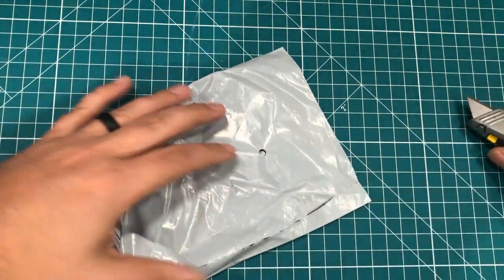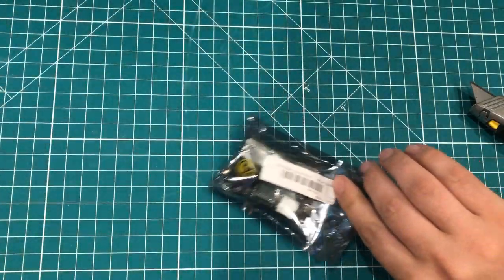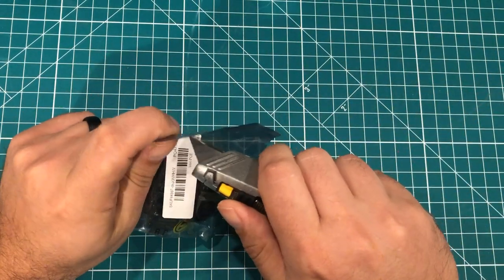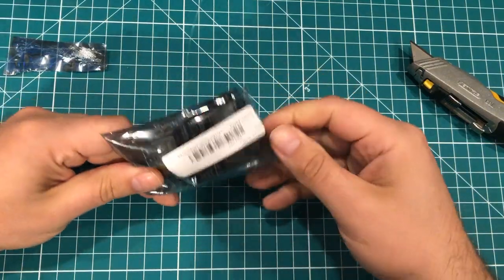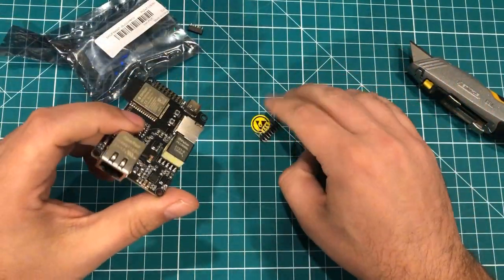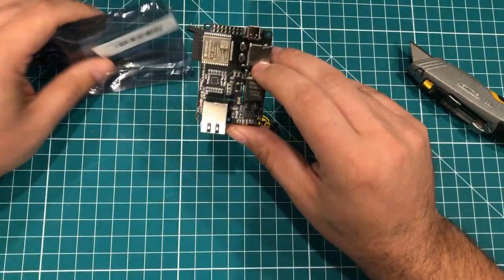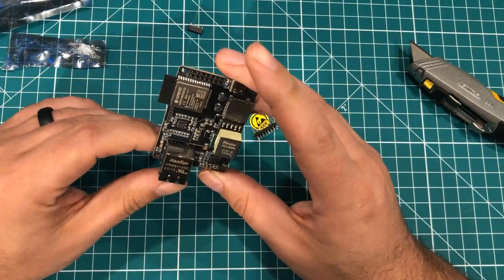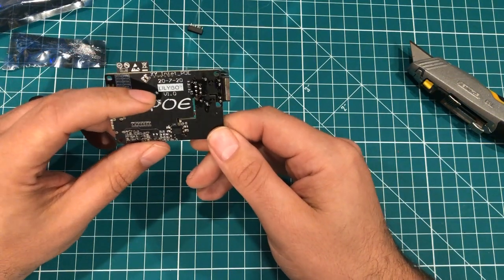Next up, we've got a module-to-module kind of thing. This might have gotten here way faster than I was expecting. This is funny because we have the other ESP32 board, and this is an ESP32 by Lilygo. Oh, it is PoE — this is the Lilygo T-Internet PoE.